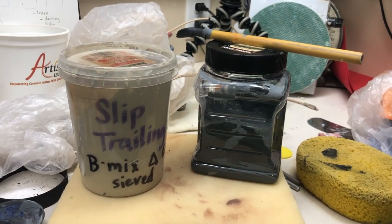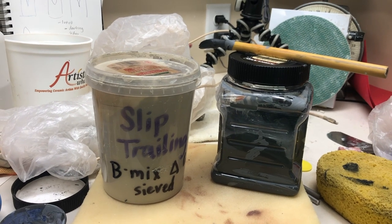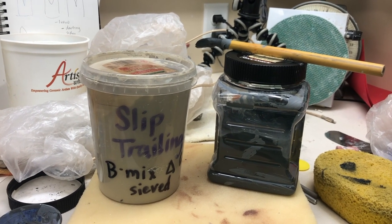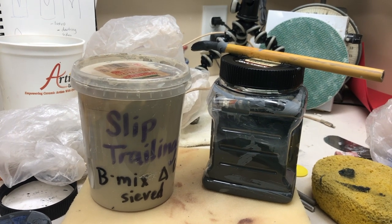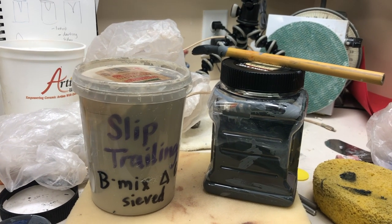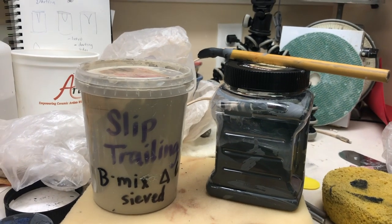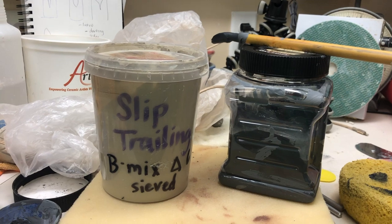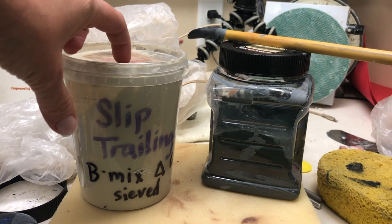Welcome back to my home studio everyone. It is day 27 in the coronavirus distraction videos that I've been making for my students and for anyone else who just wants a distraction from everything that's going on and you want to think about clay. So based on some requests I am doing a video today on how I prepare slip for slip trailing.